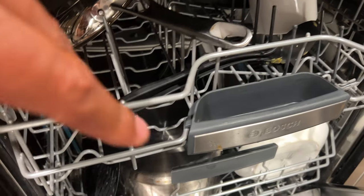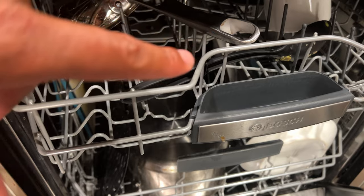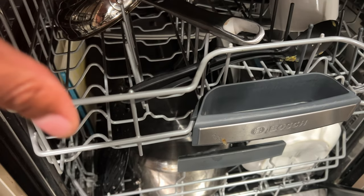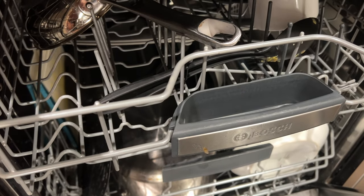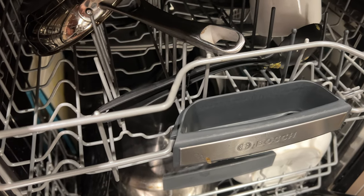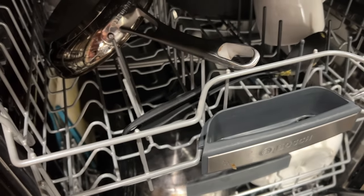Those are possible reasons that your dishes are not getting clean — there could be other reasons, but those are some options. Check the description for links to videos that can help you solve some of these issues. Thanks a lot for watching — please subscribe.